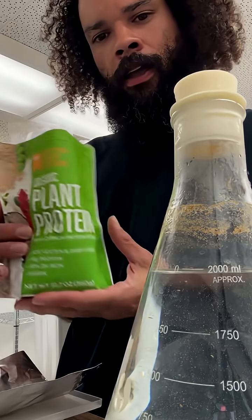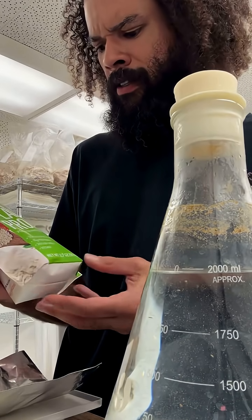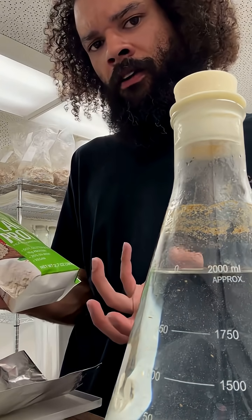After that, we've got a plant protein powder. It's organic, and it contains a pea protein powder as well as quinoa. It's soy, gluten, and dairy free.